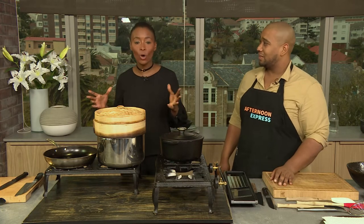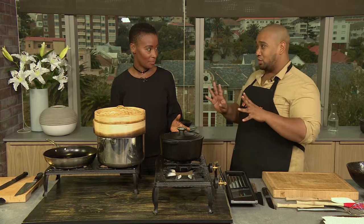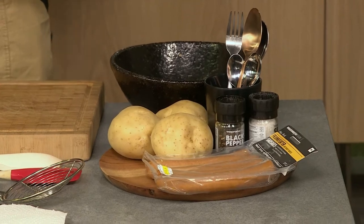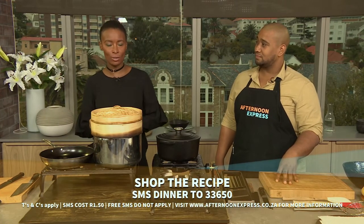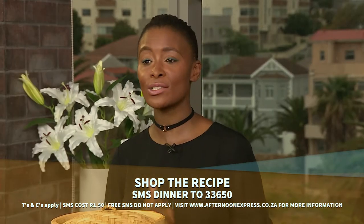Okay, so this is what we're making today — ikota. We're making two types of kota: there's a Russian one and a chicken one. We've got some amazing people in the kitchen today so we're all going to get involved. It's going to be messy, spicy, just crazy. The keyword for this recipe is 'dinner' — SMS that to 33650 and you'll receive the link to the recipe and ingredients list. SMS's cost R1.50, no free SMS's apply.